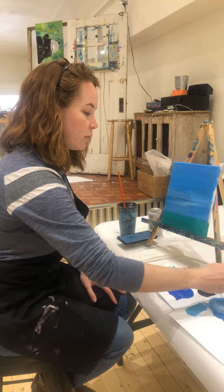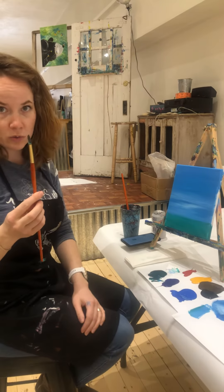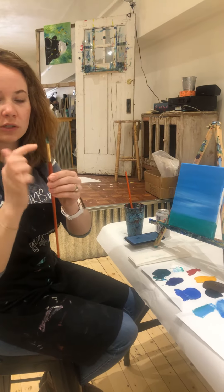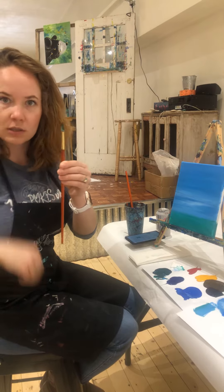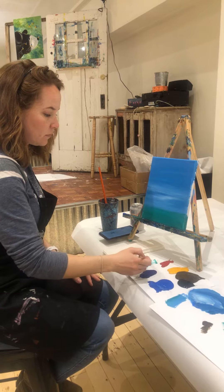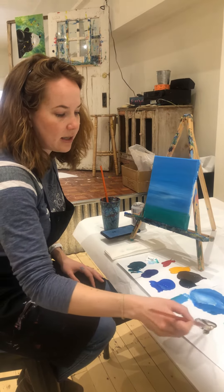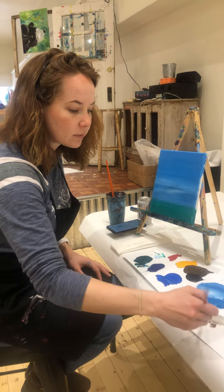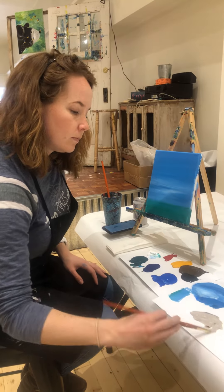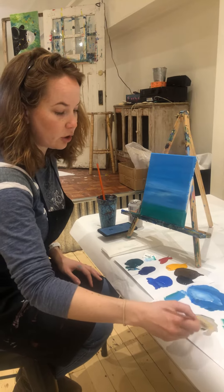We're going to take your brown color and we're going to be using a round brush. It's round where the bristles meet the gold and it comes to just a little point. So we're going to get that brown, a nice big dollop of white, mix that in really well. And then we're going to add some yellow to kind of get the pretty color of the coat.